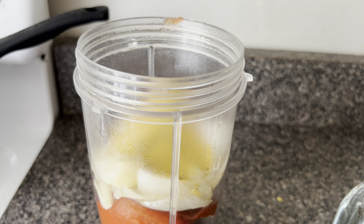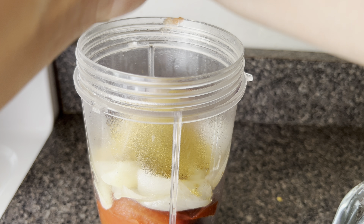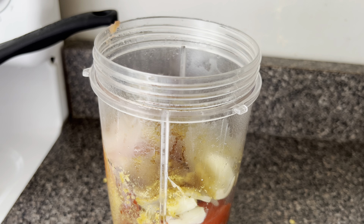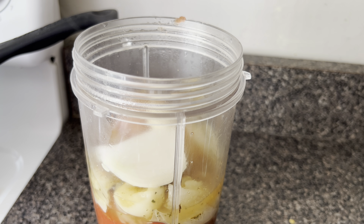I'm adding two teaspoons of chicken bouillon to the blender. Now I'm going to crush about one fourth of a teaspoon of oregano leaves between the palms of my hands and add it to the blender. This is optional, but I like to add a very small piece of onion — not even a fourth of an onion — and one garlic clove to the blender. I like my sauce with lots of flavor. And I'm going to add about one cup of the water that was used to cook the chilies and tomatoes to my blender.